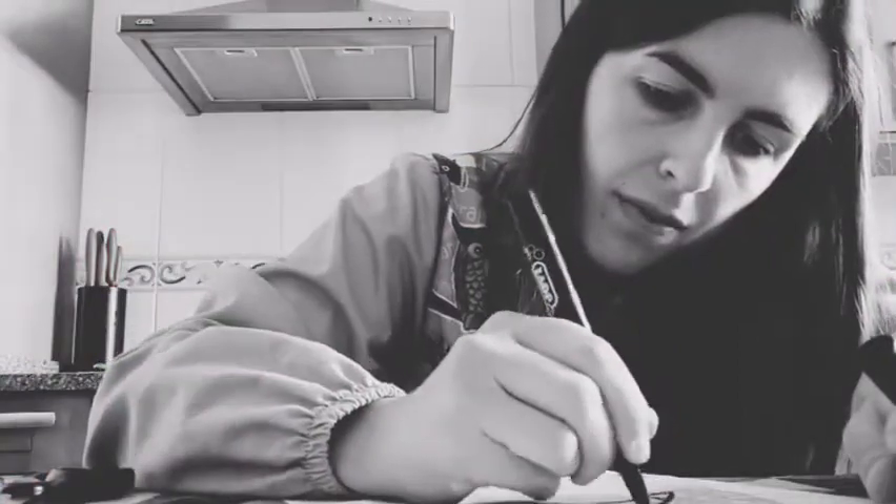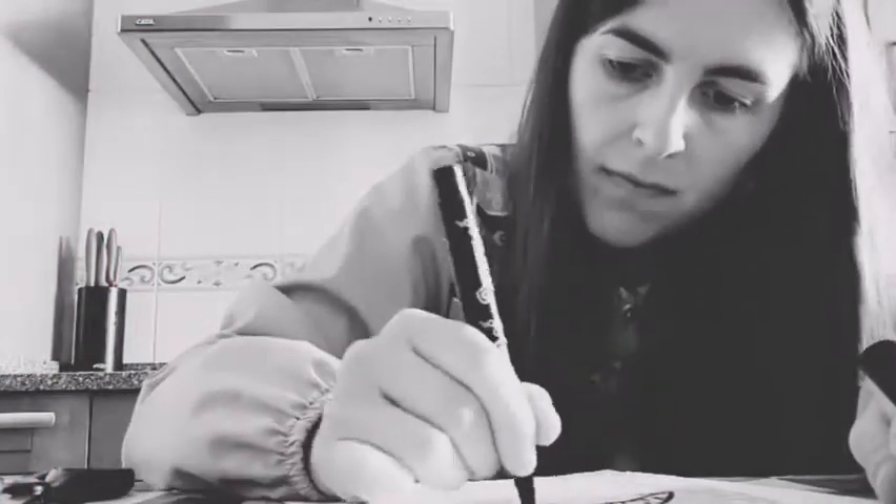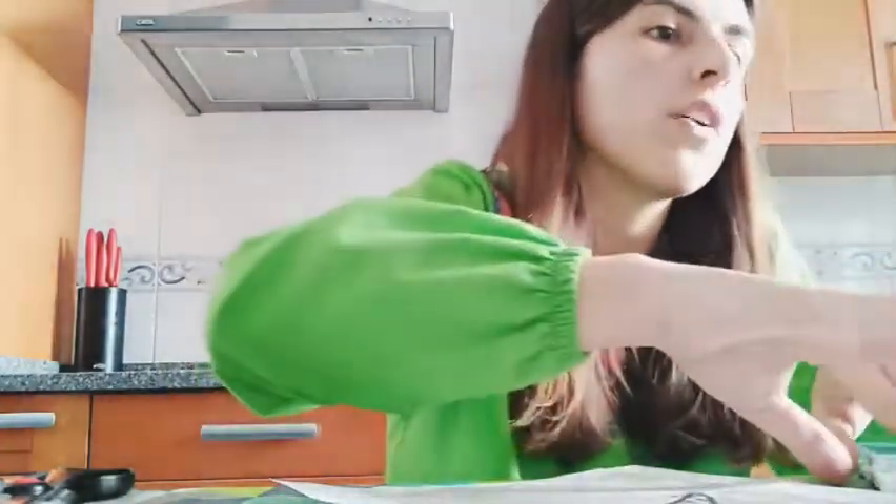And now the teeth — very pointy teeth. Can you see it? Now I'm going to paint the mouth black, but the teeth will be white. I love using watercolors, so I'll use watercolors, but you can use markers or crayons or whatever you have.